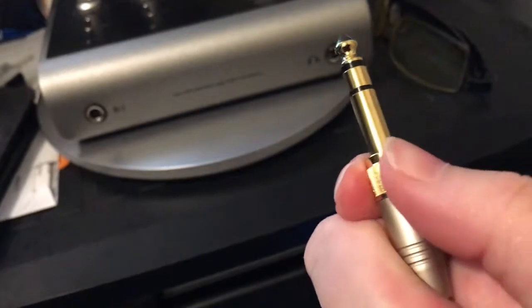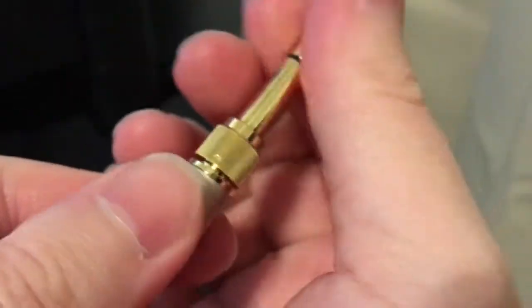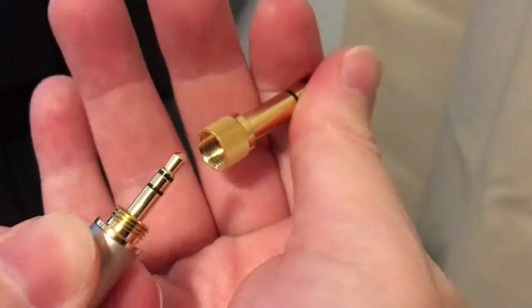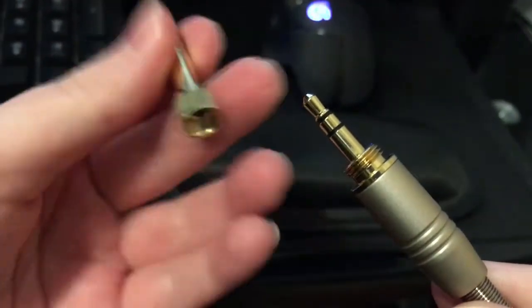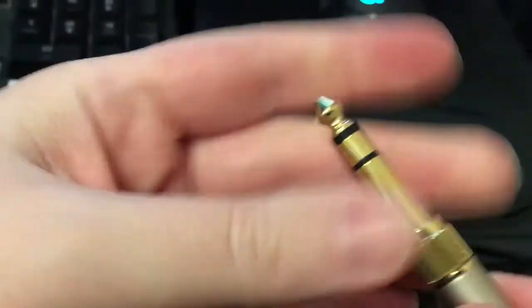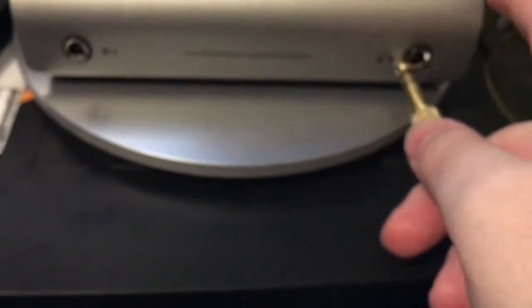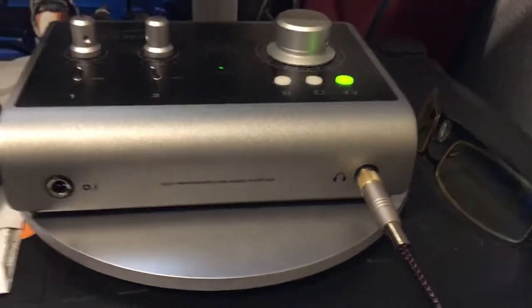Some headphones are going to come with an adapter. It will either be loose in the box with a little doohickey rolling around separately, or it'll already be attached. What you do is hook it on there, screw it in really well, and pop it back into your headphone jack.